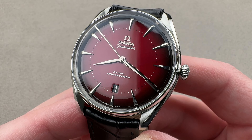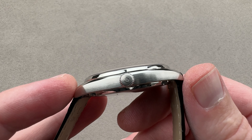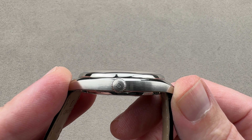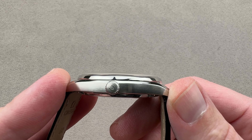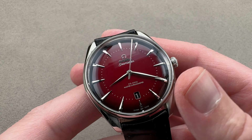It is beautifully made at 39.5 millimeters in diameter in stainless steel. You can see it's relatively thin as well — 12 millimeters thick, which is uncommon on modern Omega coaxials. It's 44.1 millimeters from lug tip to lug, with 20 millimeter spacing between the lugs.